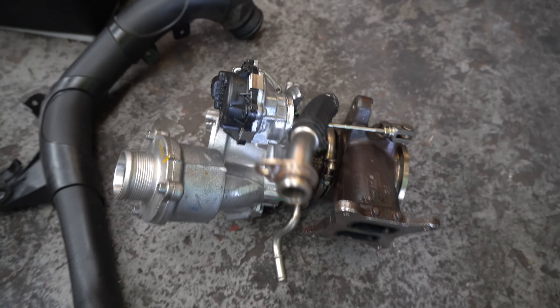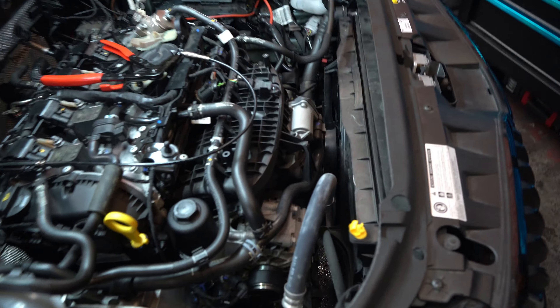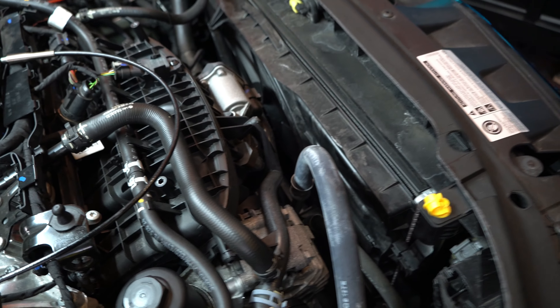The Octavia VRS is now back with the new operated clutch in it. Now we're going to go and put it on the ramp and start taking the turbo off to make room for the new turbo to go on.